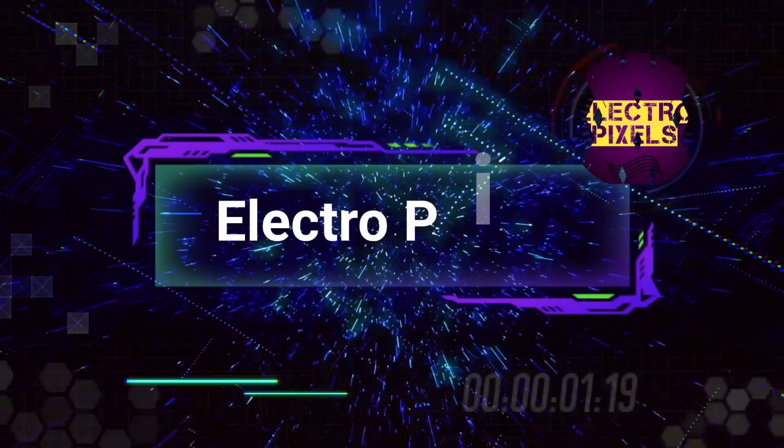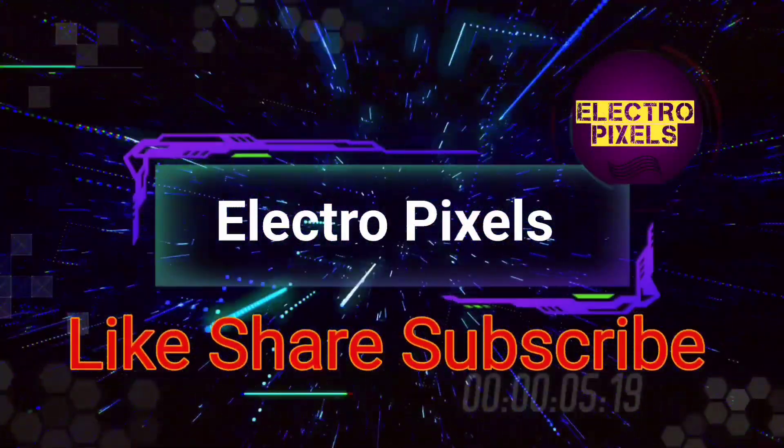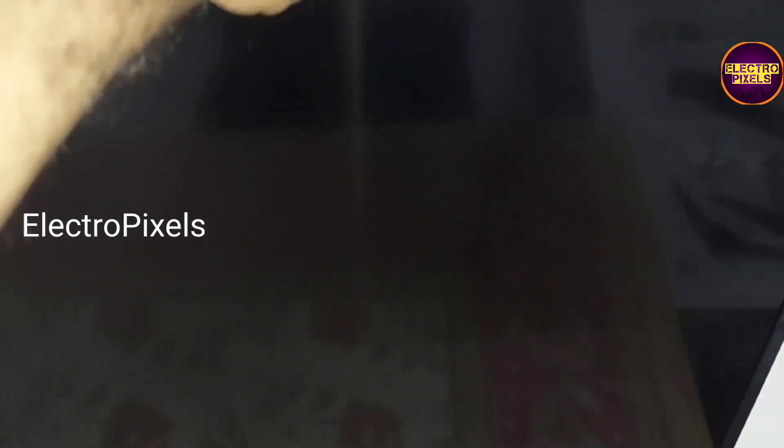Hello friends, welcome to Ultra Pixels. If you like our channel please don't forget to like, share, subscribe and press the bell icon for getting further notifications. It's a 43 inch LG LED TV.